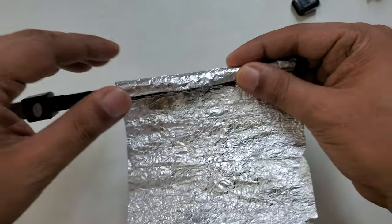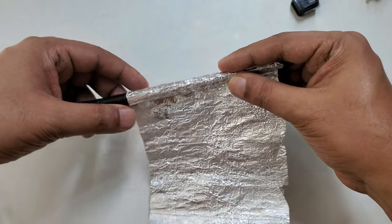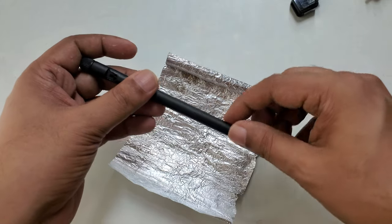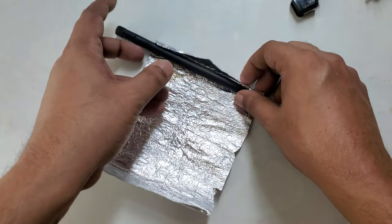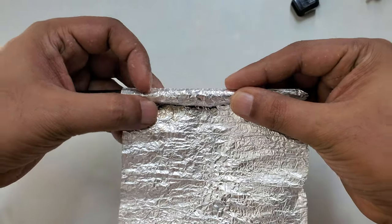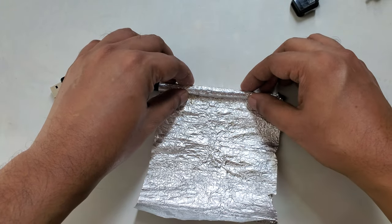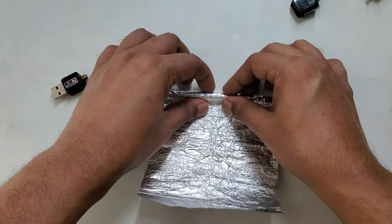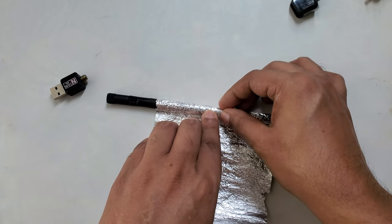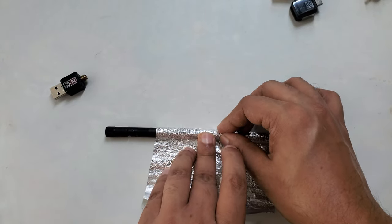So what I'm going to do is just take this aluminium foil and wrap it around the antenna — just like that, simple. It's easier if I remove the antenna first so I can place it again. Just wrap from the top — it's simple, not difficult.